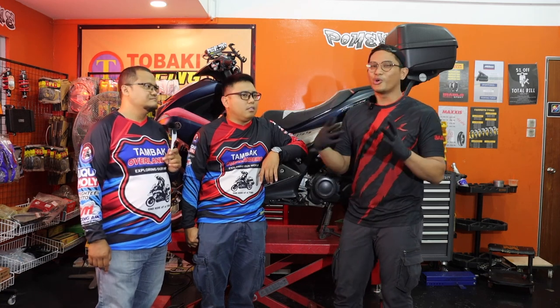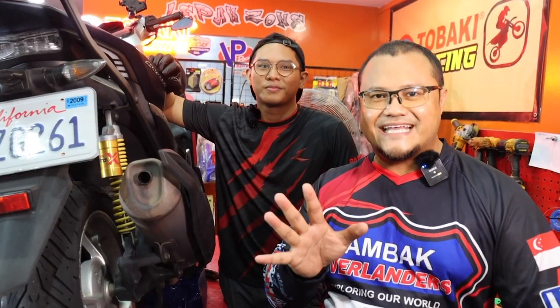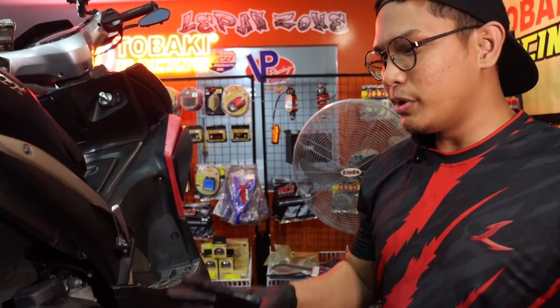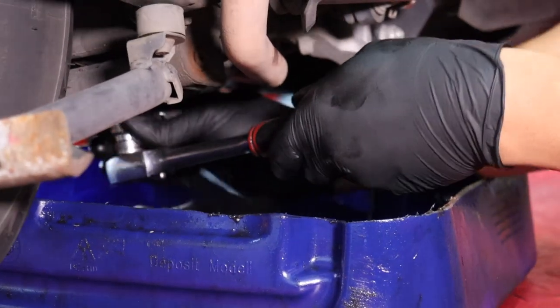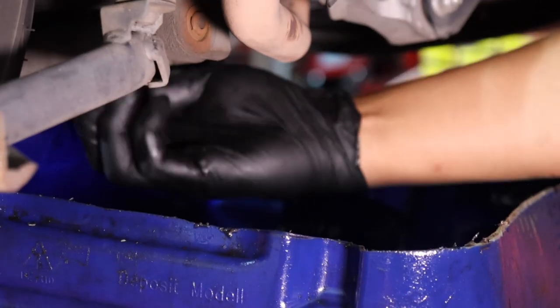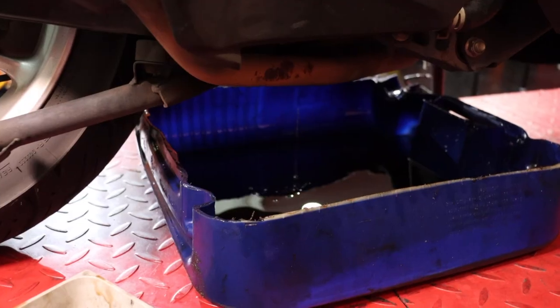If you're not confident, go to your trusted mechanic. Before we start, we'd like to thank Afiq for lending us his bike for this video. We'll run through the most basic things first - you need to drain your old engine oil and gear oil. From the bottom of the bike, all you need to do is open up the drain plug and let the old engine oil drain out.